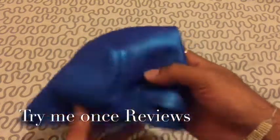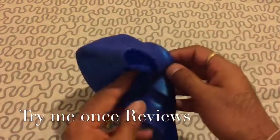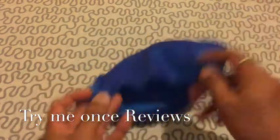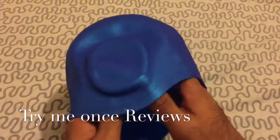Hello everyone, this is B for Try Me Once Reviews and today we are looking at the Yupao High Cool Swimming Cap. I don't have the packaging because I've used this cap, so the packaging is not available anymore.